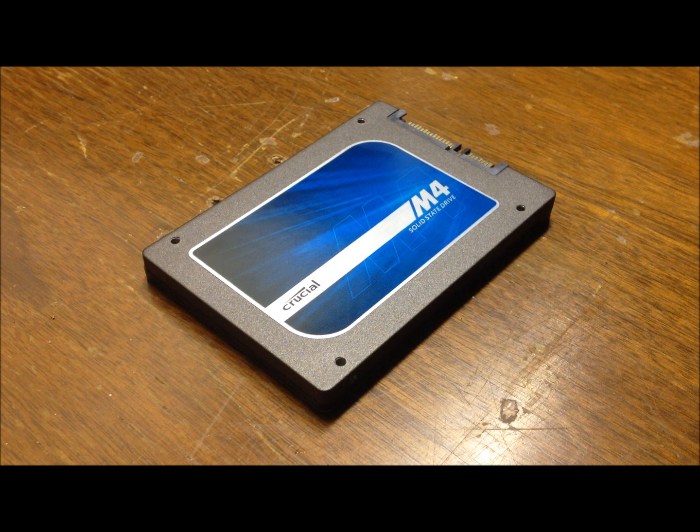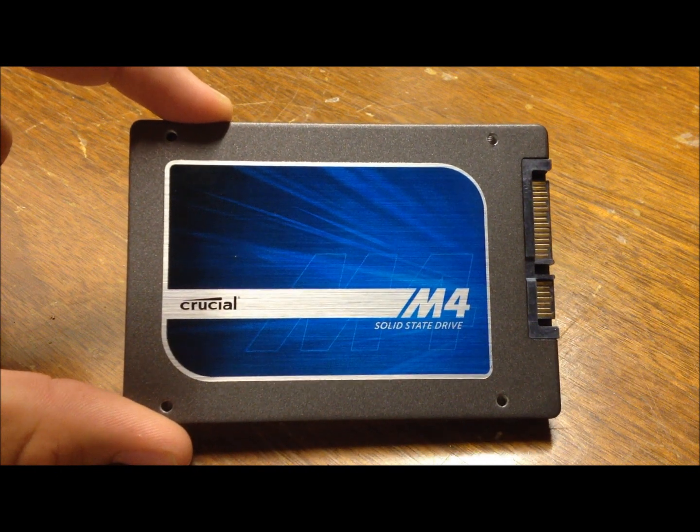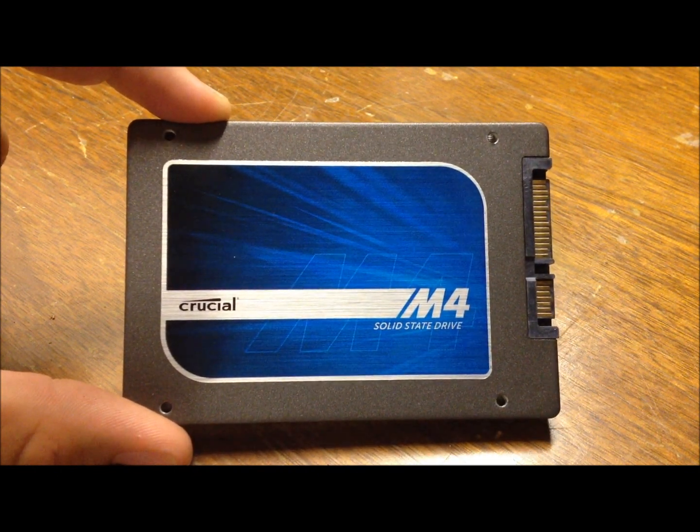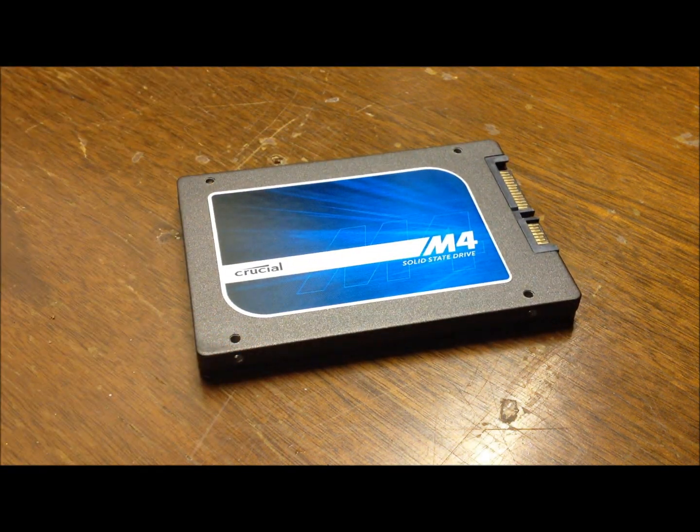Because it's a newer technology, these will cost about a dollar a gigabyte depending on the brand you use. This M4 I have right here costs, I believe, $120, and it's a 128 gigabyte drive. Some higher end SSDs will run more — you could get a half a terabyte SSD for about $700. So as you get higher in the range of storage, you're going to get higher in the range of price.